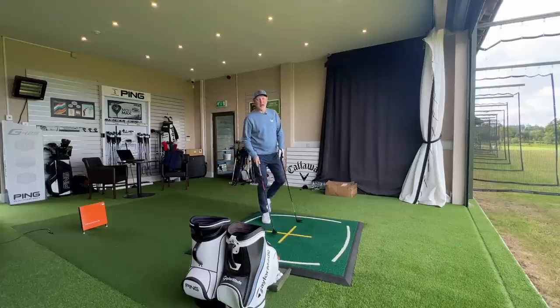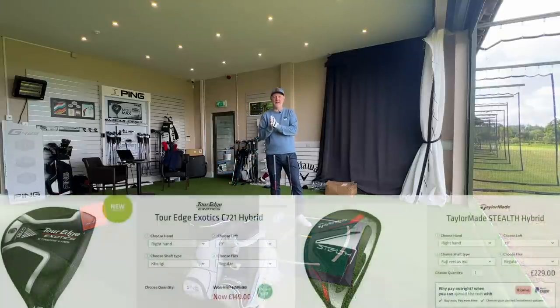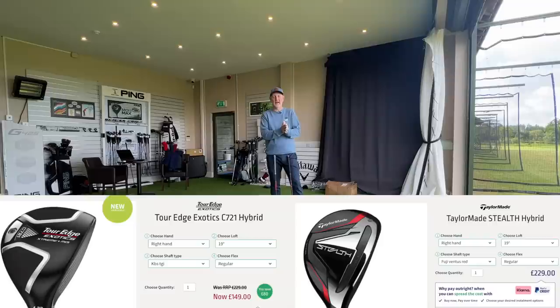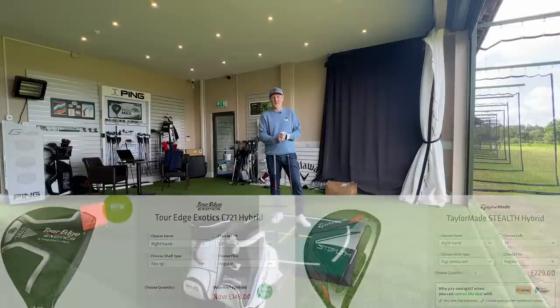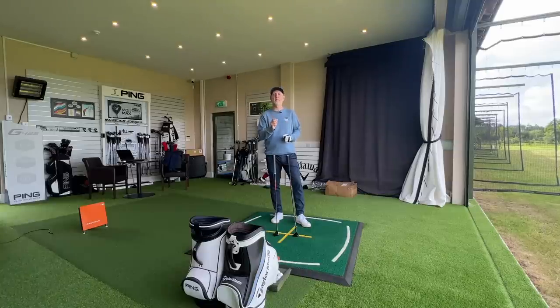The first thing I look at when considering price difference - let's put these up on the screen - the Tor Edge product is $149 and the TaylorMade product is $229. That's a huge difference, especially when you consider I'm encouraging people to put maybe two or three of these in the bag as long iron replacements. That's a lot of money to save over two or three clubs. So what am I paying the extra for? What am I getting more in the TaylorMade product than the Tor Edge?